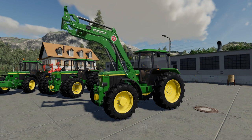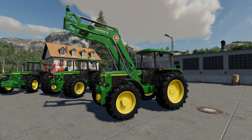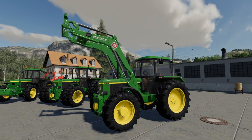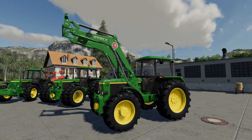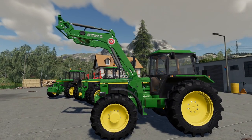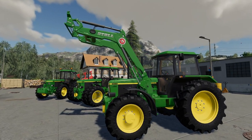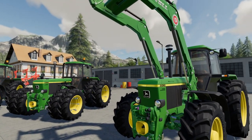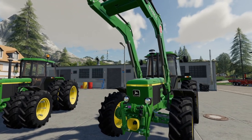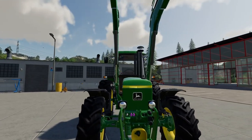Hello and welcome to another FS19 Mod Review. This time we're looking at the John Deere 3050, 3350, and 3650 tractors. I'm not sure if I've got the original link to these, so if the creator can send it to me I will change it in the link below. As for the tractors themselves, these are very nice tractors. They've only got a front linkage option rather than a weights option, but they're nicely detailed and nicely textured.